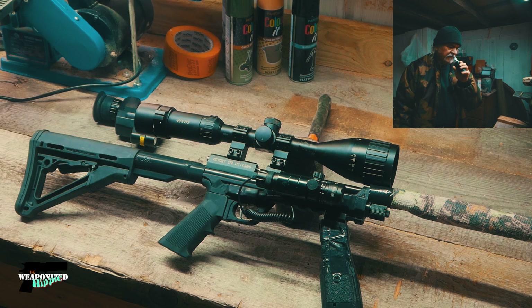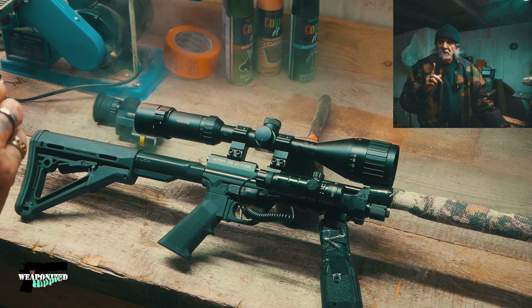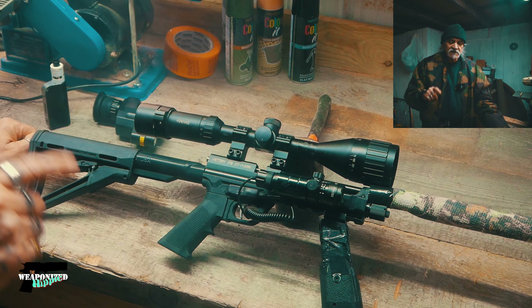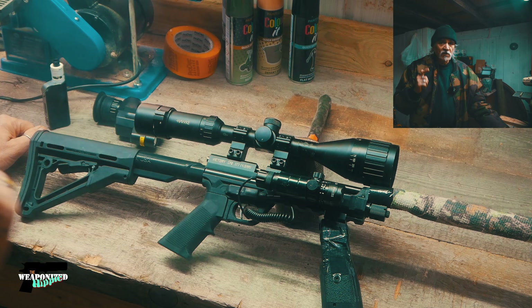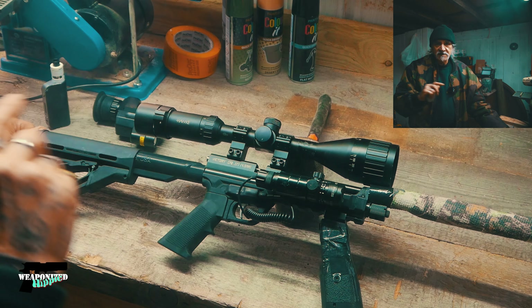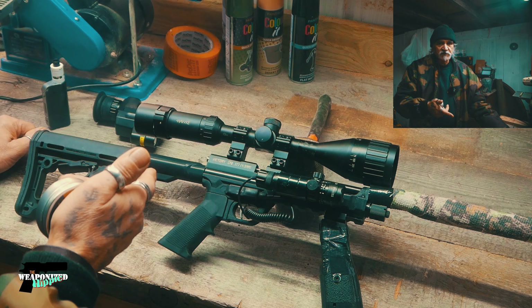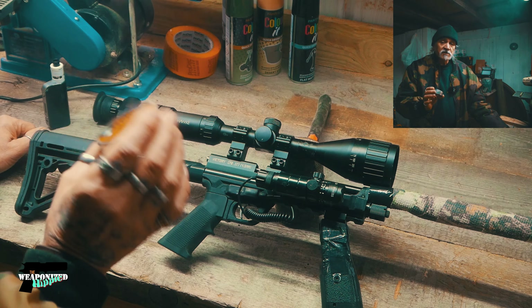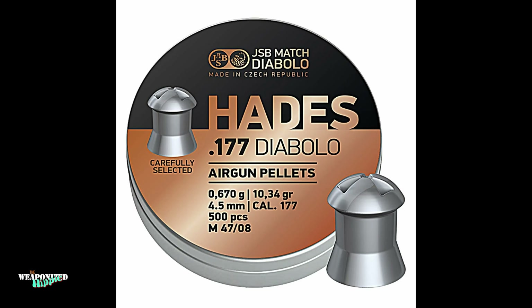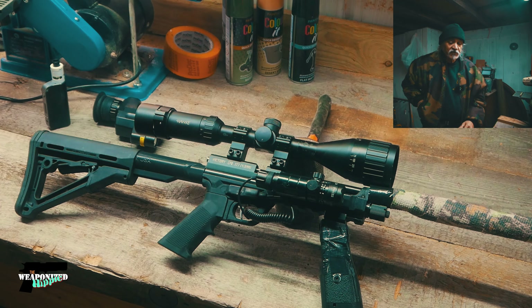As for caliber — what caliber do you want for ratting? Personally, for this purpose, .177. I need accuracy more than anything else. I chrono this thing at whatever the temperatures are, so I always know what it's putting out.